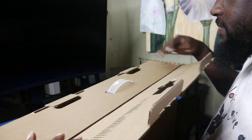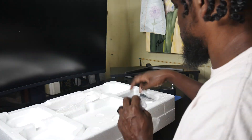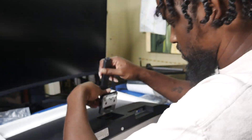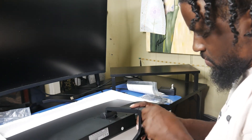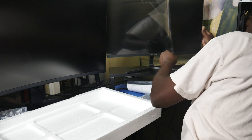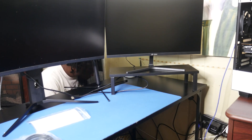The new monitor is by Koorui — I haven't experienced them before but it was a budget friendly monitor. Overall it looks pretty good. The stand assembly was really easy to put together, just a snap-in and a little screw. Putting it in place, taking the screen protector off, and the new screen's ready to roll.